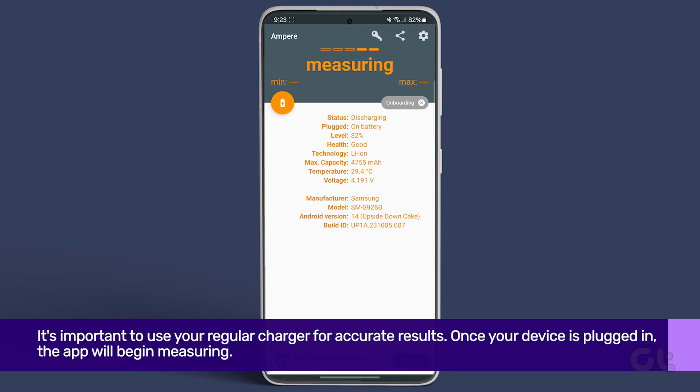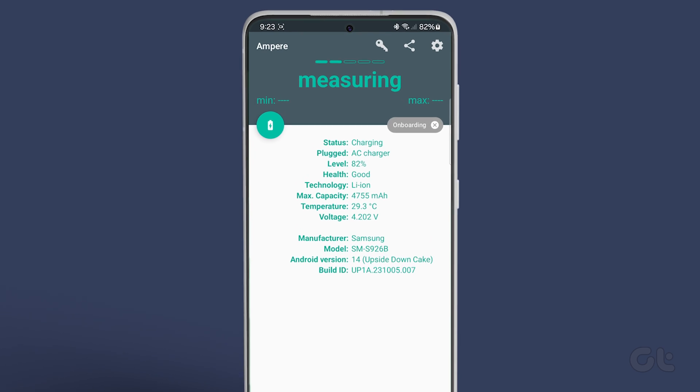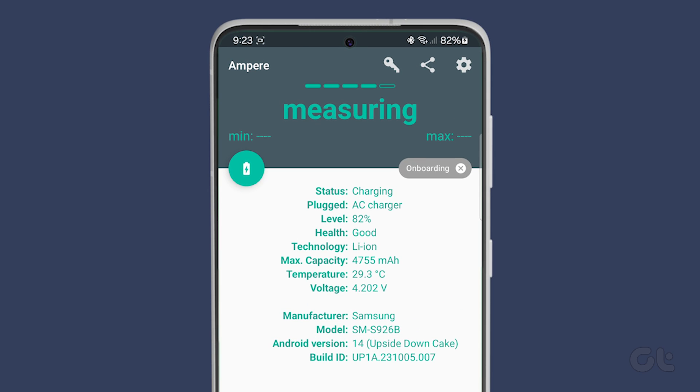It's important to use your regular charger for accurate results. Once your device is plugged in, the app will begin measuring. After waiting for a few seconds, you'll be able to view the maximum and minimum measurements.